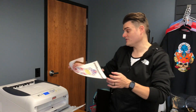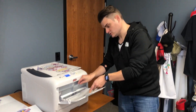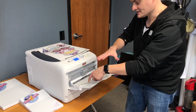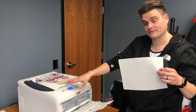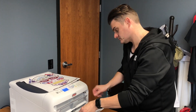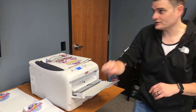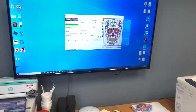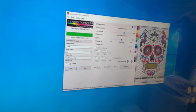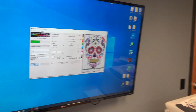For the A3 11-by-17 paper, there's only one way to feed it — short edge, just like that. With A4 paper, the 8.5 by 11, you want to feed it long edge. You don't want to feed it short edge, because if you feed it short edge, it's going to print vertically and not right. So every time you're using the OKI 8432 with A4 paper, feed it long edge. Go back to your software, select A4 (8.5 by 11), and press print. Remember: A4 is 8.5 by 11, A3 is 11 by 17.